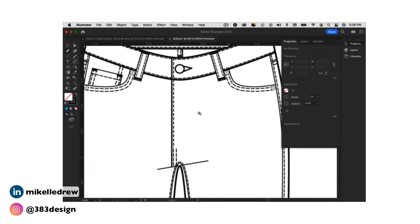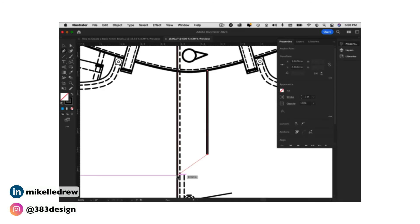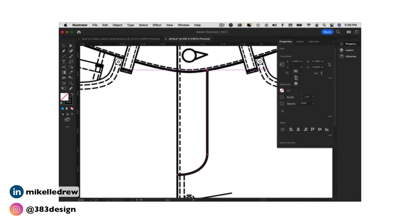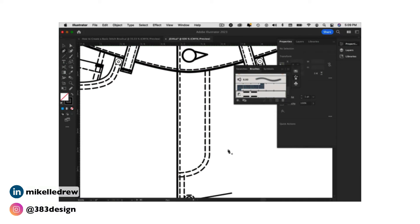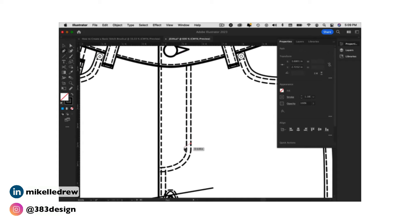Step one: draw a straight line from the waistband seam down the front of the pant. Step two: draw a diagonal line to the center front seam and drag direction handles to create the curve of the J. Step three: select the J and click the brush to add the double needle stitching to it. Step four: add bar tacks as necessary.